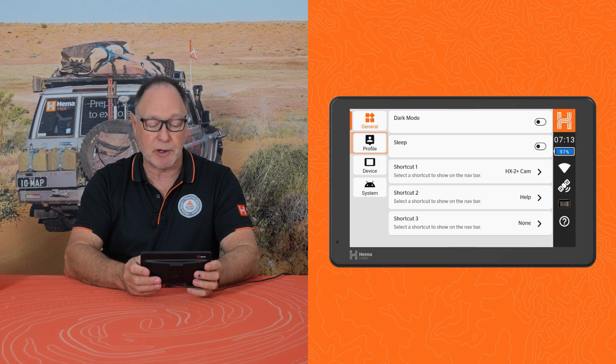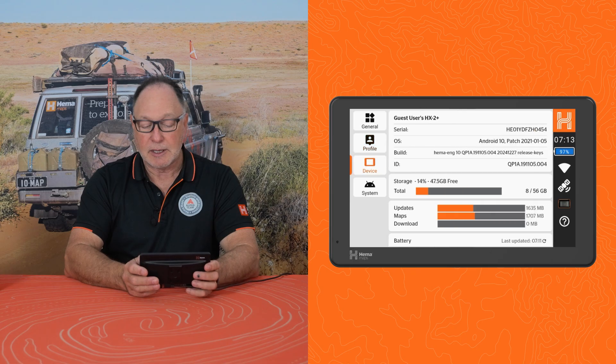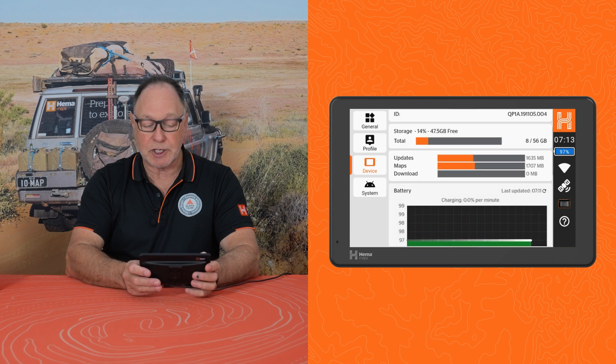Let's also look at the profile. The Hema Cloud will be coming soon, so stay tuned for that one, and at the moment I'm operating as a guest user. The device itself will give you all the details on storage, updates, charging, etc.